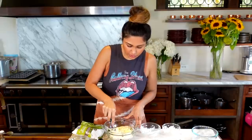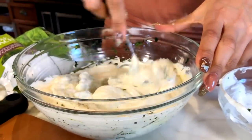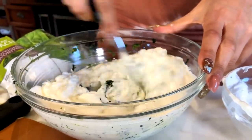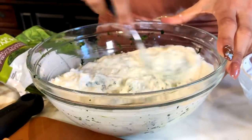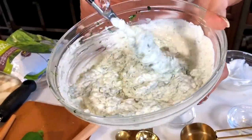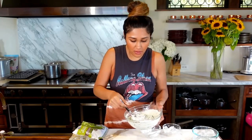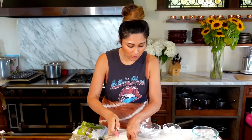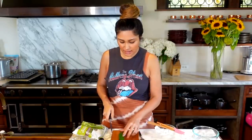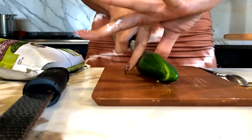It looks just like a store-bought spinach dip, but this just tastes so much better. We're going to set that aside. And now, the jalapeño is completely optional, but we're going to do it. So we have our jalapeño, and this right here is what makes everything spicy.